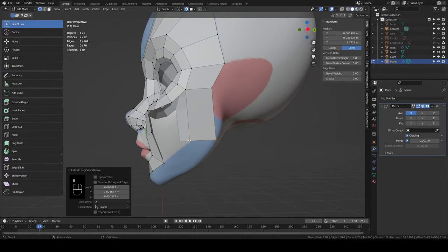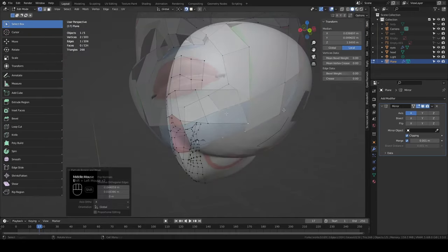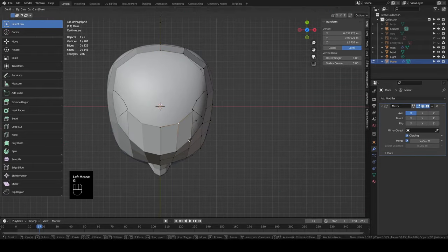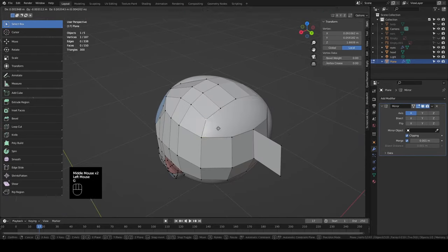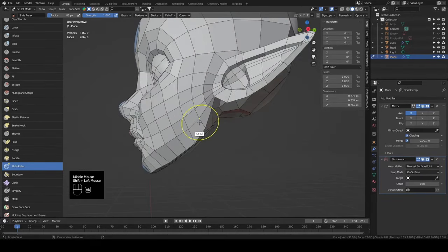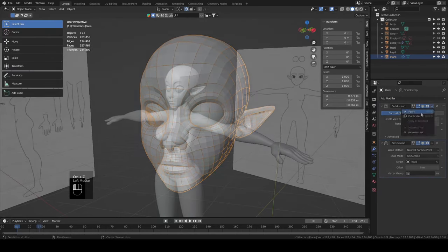Hey, welcome back! This is the fourth part in the character sculpt tutorial series where I go through my entire workflow from start to finish. If you're joining in for the first time and want to get caught up, links to the previous parts of the series are in the description below. Last time we finished sculpting our base and now it's time to get the quad count back down.